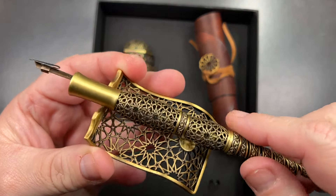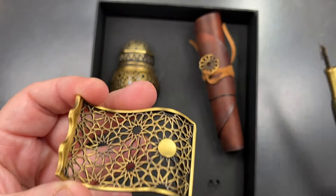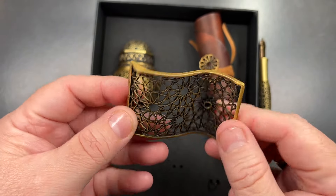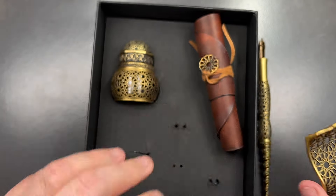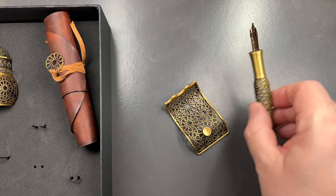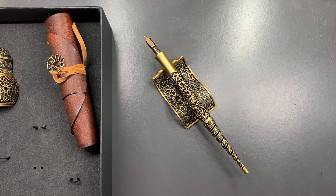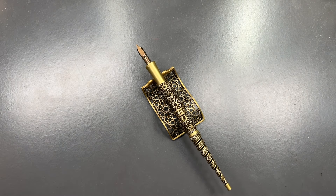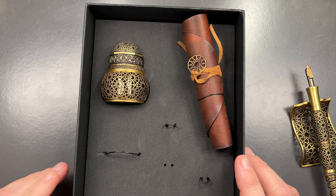You also have this pen rest. The idea is that you sit the pen on it. This was one of the two reasons I bought this set — I've seen it on Instagram a lot and I really wanted one. I'll show you: if I just put the pen down like so, you can see the pen resting there.